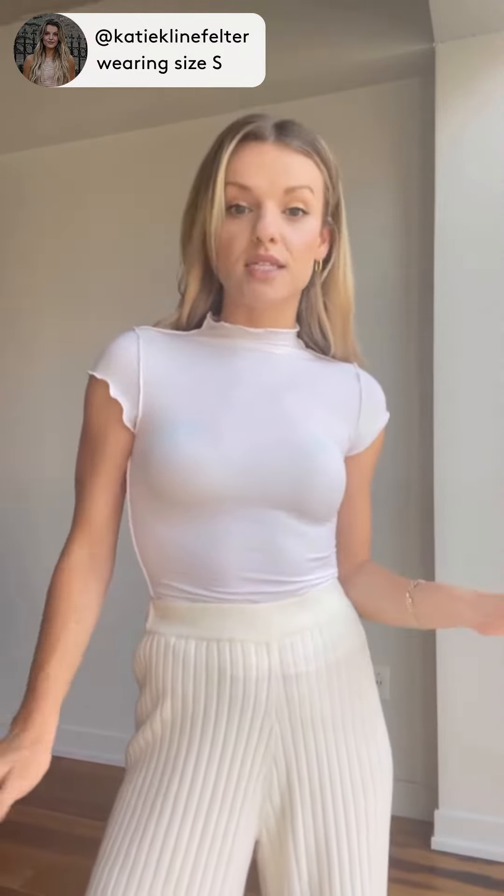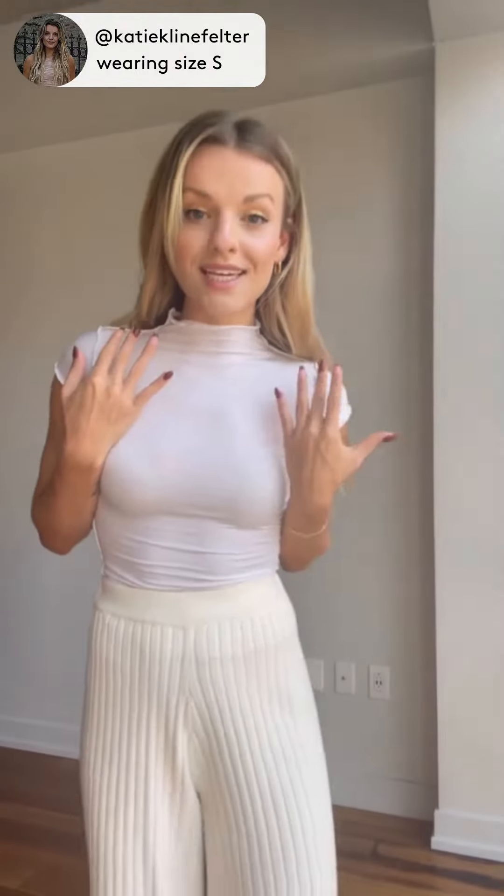I would put this underneath a leather jacket to keep it nice and light, underneath a dress, or just wear it alone. I love the edge detailing — it's kind of squiggly — and I just think it's super cute. I would dress this up with jewelry.